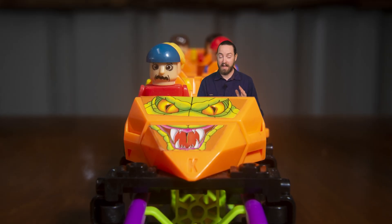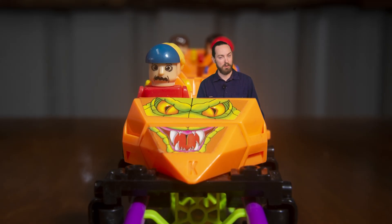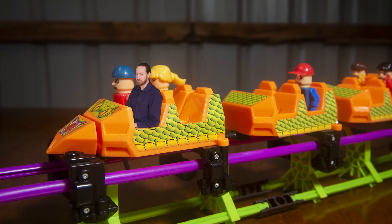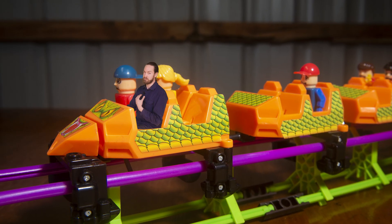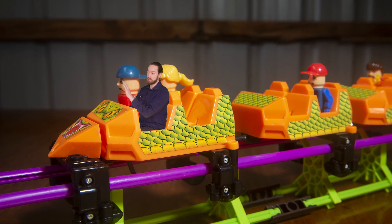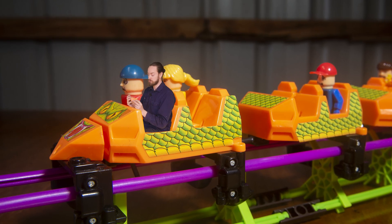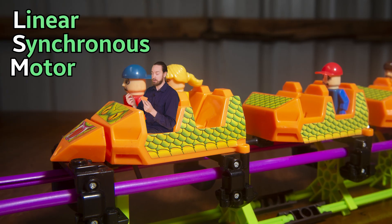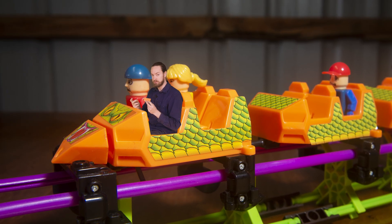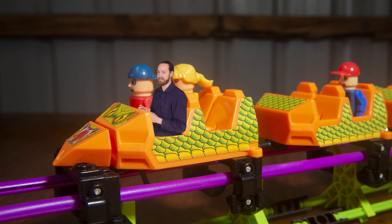But now, as an adult, I'm allowed to buy whatever I want. I went searching online and found a second-hand Screaming Serpent, so I bought it. But rather than making the roller coaster by the book and reading the instructions, which is not very me, I decided rather than the conventional chain-lift hill, I'm going to try and make an electromagnetic launch, which will use a linear synchronous motor that I'm going to make myself, using little electromagnets, hall effect sensors and some clever electronics to try and launch this roller coaster as fast as I can.